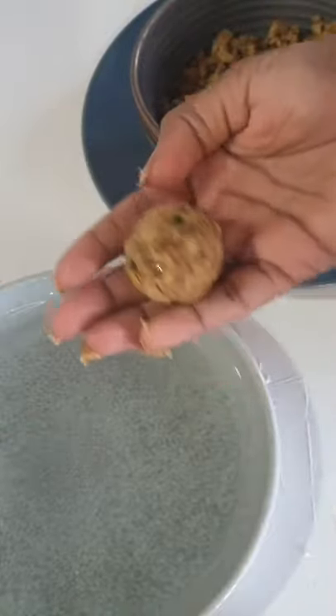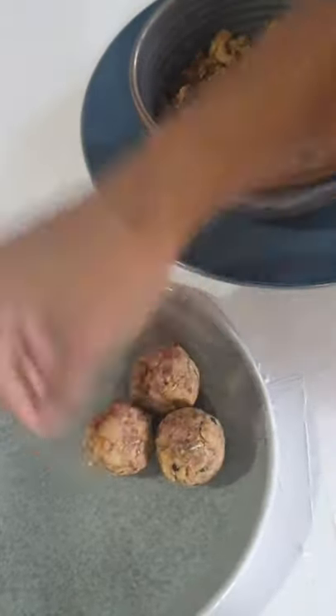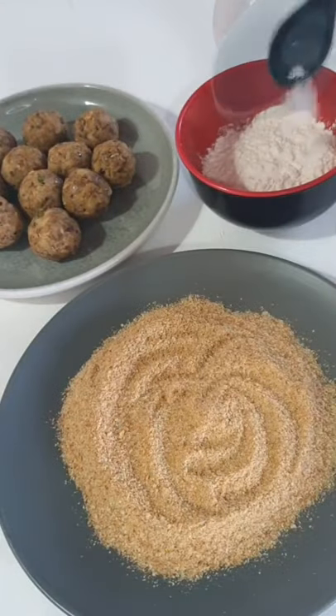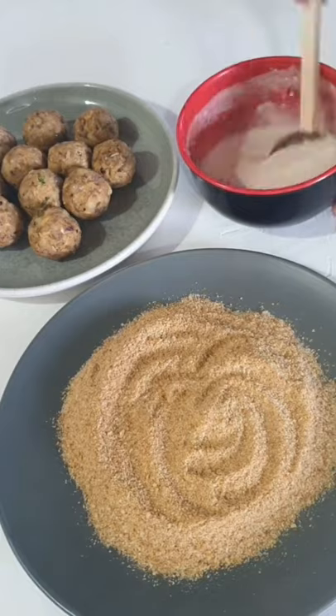Whenever my grandmother makes cutlets, I always steal a little bit of mixture saying that I'm taste testing. Some like to use eggs to coat the cutlets, but I'm using flour, salt, and water to make a thin mixture.